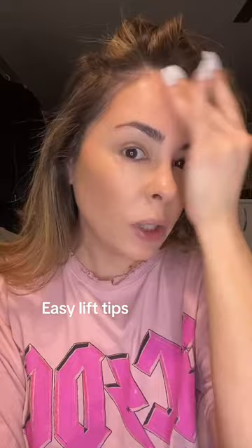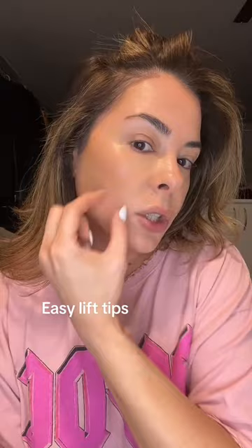Then we do the hairline. Especially me — I have a little bit of a bigger forehead than I used to, I don't know what's happening but it happened. And then a little here, because this situation starts to dip here, so we want to recreate a little bit of a lift here. Then blush.